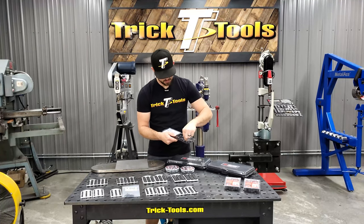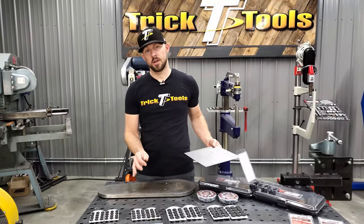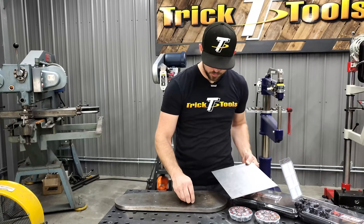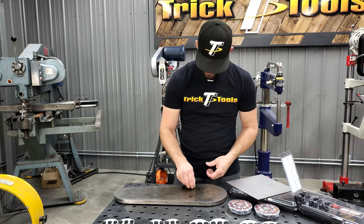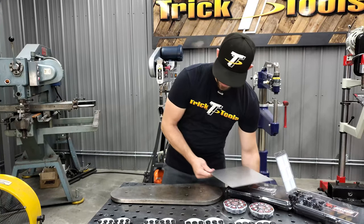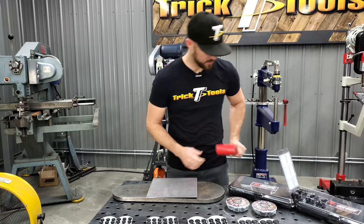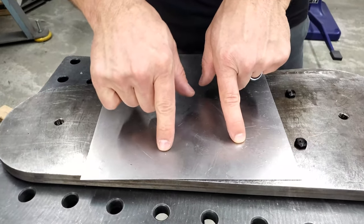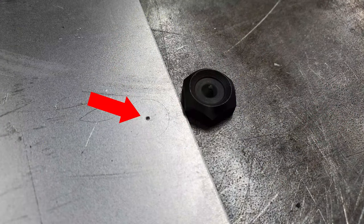So here's how these work. I'm grabbing the three-eighth inch coarse thread size. If you have a part with threaded holes where you can't reach the back side to mark a hole, and you want to accurately, quickly, and easily mark that hole for a part you're going to bolt to it — thread that transfer screw in there, line up your part, take a mallet and tap on it. You can see the marks here on the panel where the center points of the transfer screws hit.